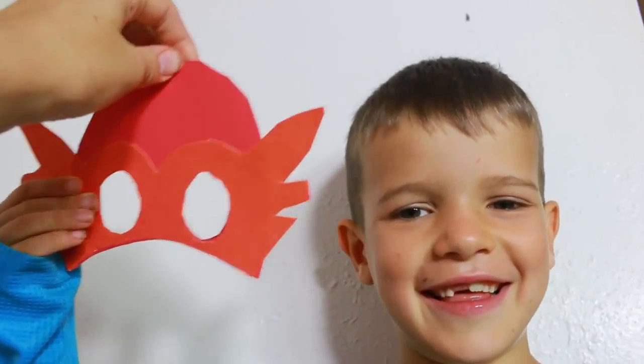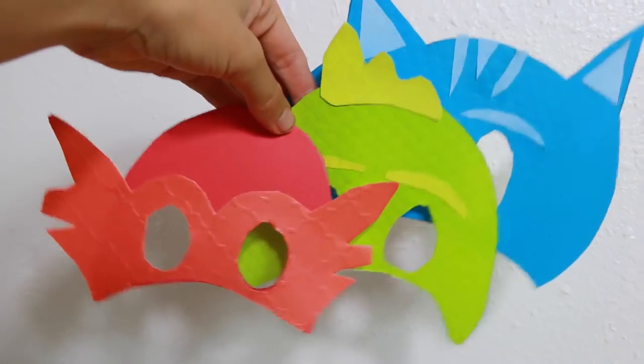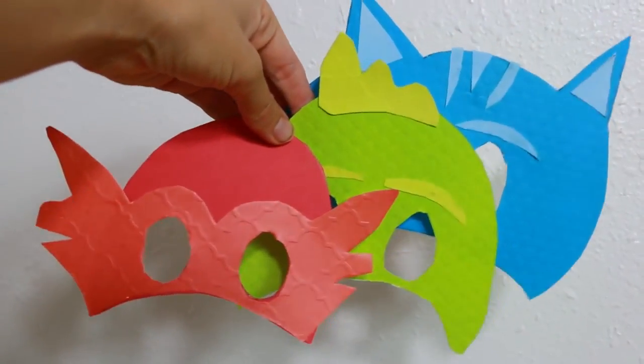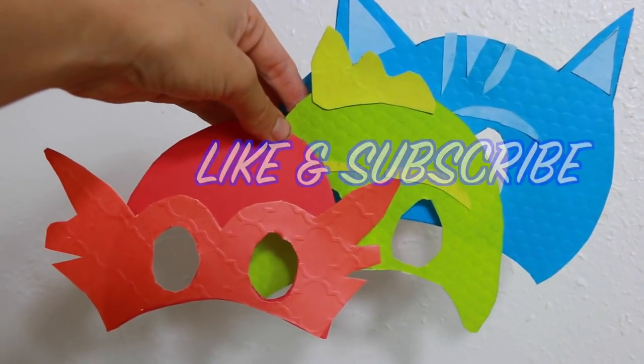And third, here's Owlette. Toby doesn't want to wear the girl one, so our Toy Collector's wearing it. Okay, there I am — I'm wearing Owlette. So all Toy Collector fans, which mask did you think turned out the best? Please write it down in the comment section. Also remember to like this video and subscribe. Thanks for watching and have a great day!